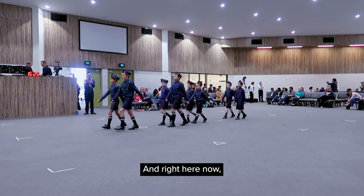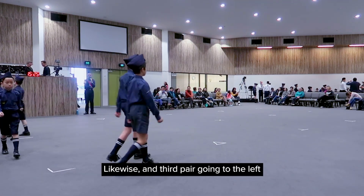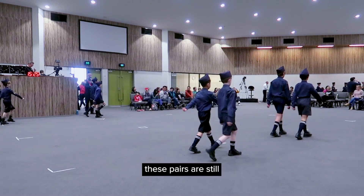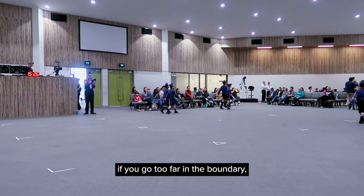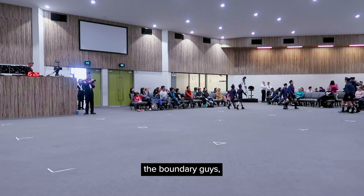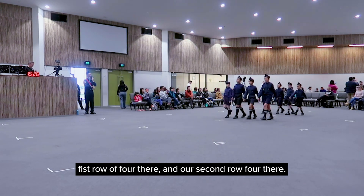Right here they're going to split off into pairs — the first pair going to the left, the second pair going to the right, likewise the third pair going to the left and the fourth pair going to the right. These pairs are still outside the boundary, which is what you need in the competition. If you go too far inside the boundary you get penalized, so make sure you're outside. Here they're coming into pairs of four — our first row of four and our second row of four.